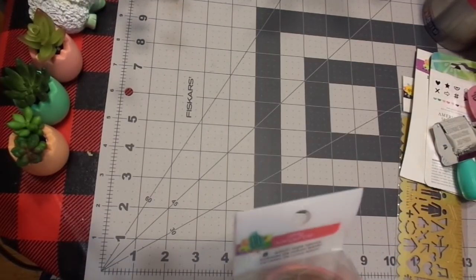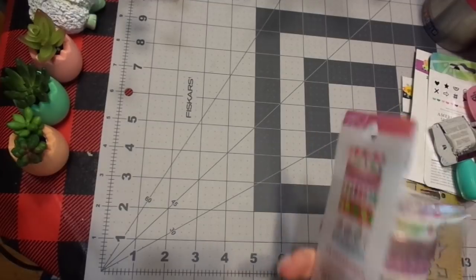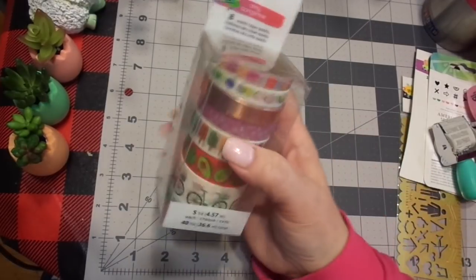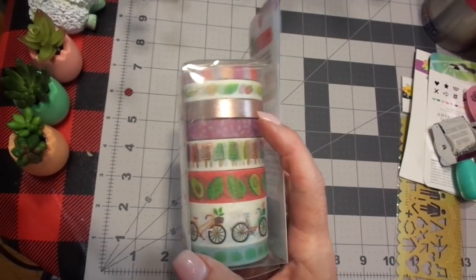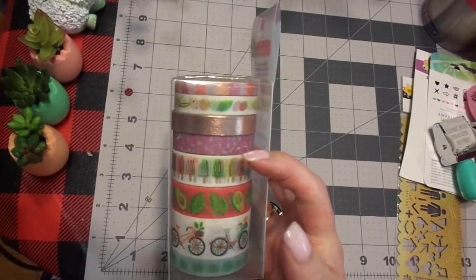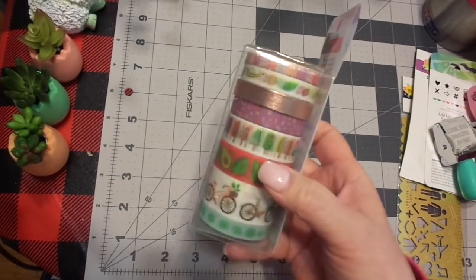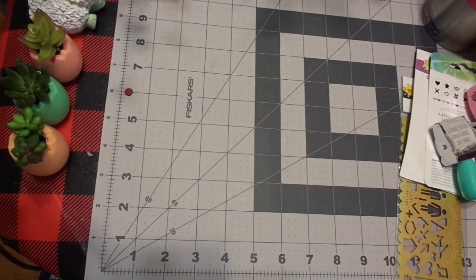So I did get the Amy Tangerine washi that matched. Of course, you know I love the rose gold. And there's the bikes that our daughter loves. And the fruit and the paletas and all that. I thought she would enjoy.